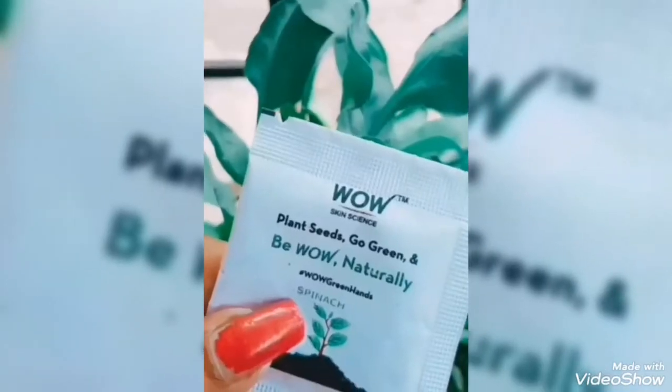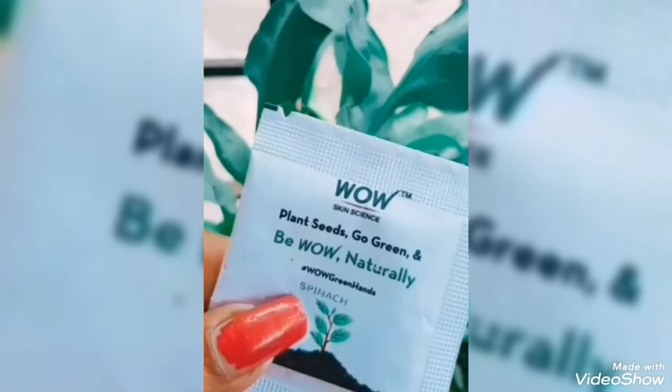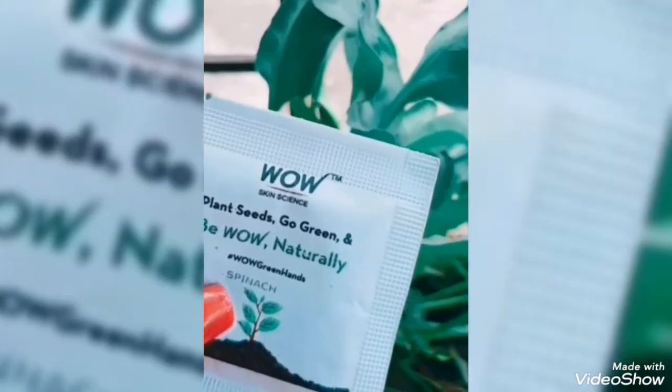With every purchase of Wow Skin Science products, you are going to get a free plant seed pouch. Plant the seeds and water it regularly. Very soon you will become a proud plant parent just like I did.